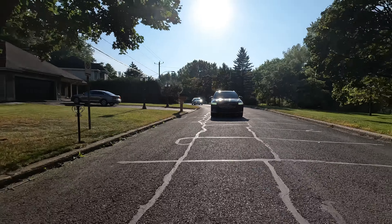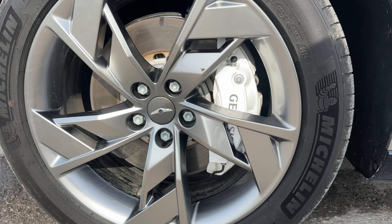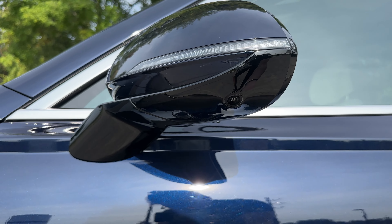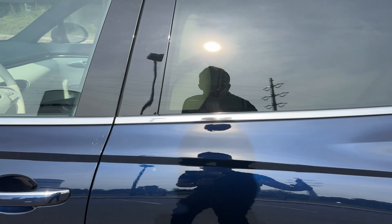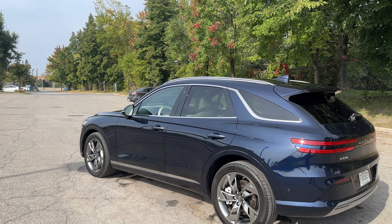Now moving on to the side of the Genesis GV70 — from the side it really just looks like the normal GV70. I like the color; it looks a little bit more blue on camera, a little bit darker in person, but it is such a clean design, looks exactly how a luxury SUV should look except this one's electric. We have some nice rims there with the white Genesis brake calipers. We also have a 360-degree camera here so you can see the curb, and a little sensor here for the lock and unlock feature. The rear door has a nice blind spot window too — I like the chrome and everything about the side profile.